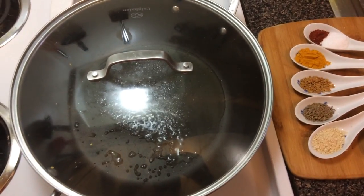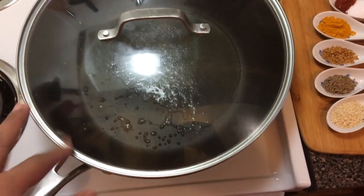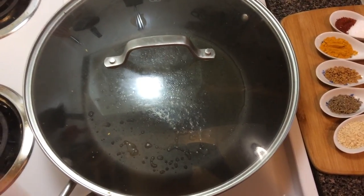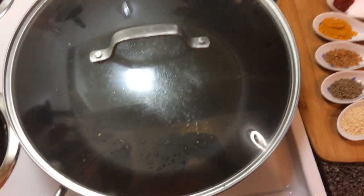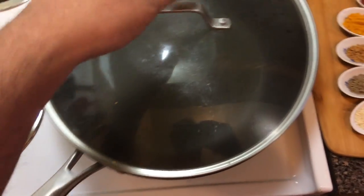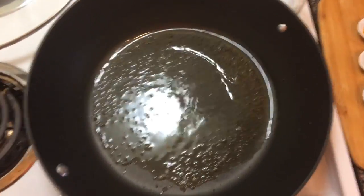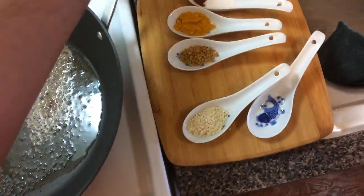They're supposed to pop. If they don't pop, they're not cooking enough — turn up the heat. They do need to pop. This is the reason I don't like to use olive oil: it doesn't get hot enough to pop my mustard seeds, and they end up being bitter and undercooked. Now the mustard seeds are popped, so I'm going to add the cumin seed and sesame seed.